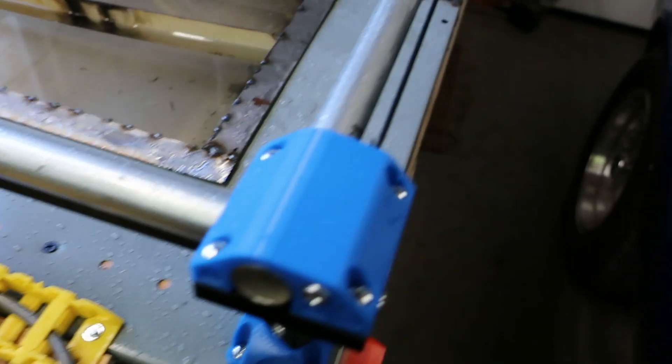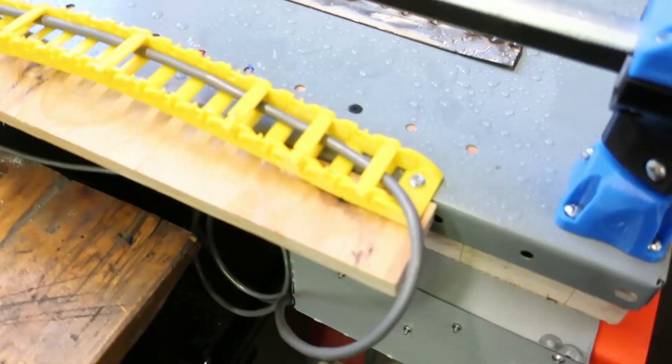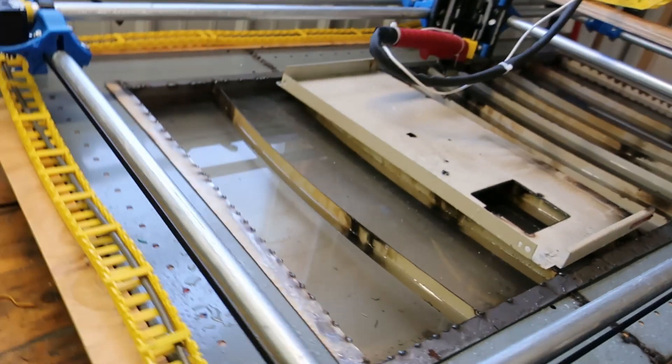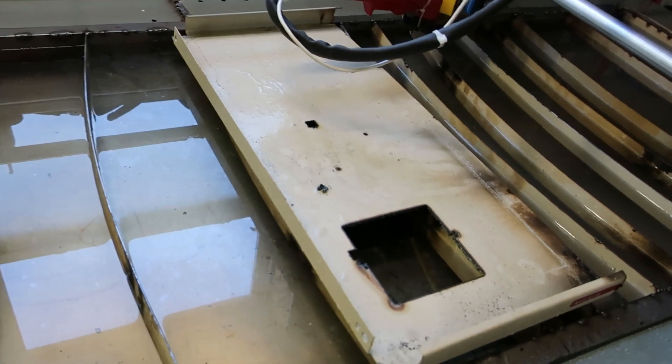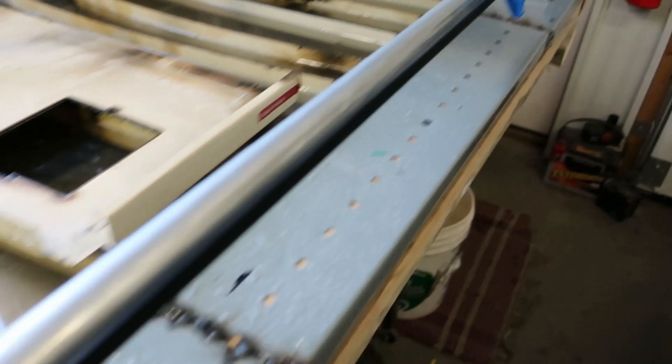I'd also like to point out that this makes a damn mess. The floor was wet, splattered the car a little bit but not too bad. It's not smoky, but it definitely hit water everywhere. I'm sure this will work wonderfully with all these electronics.